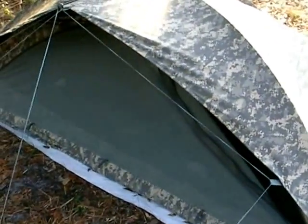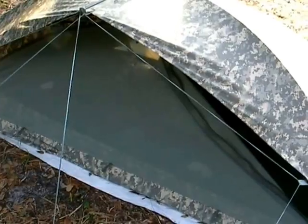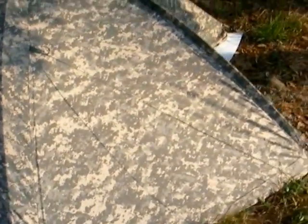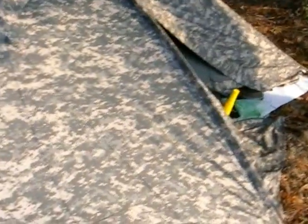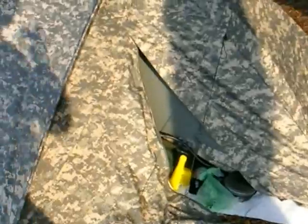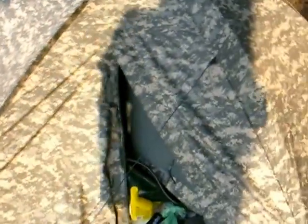Basically you have an opening in the front, you have a mosquito mesh, and you can close it. Here's the back — you have the vestibule so you can put your backpack and gear under that. Some of my stuff is here in the back. It's pretty small; it's a one-person tent.